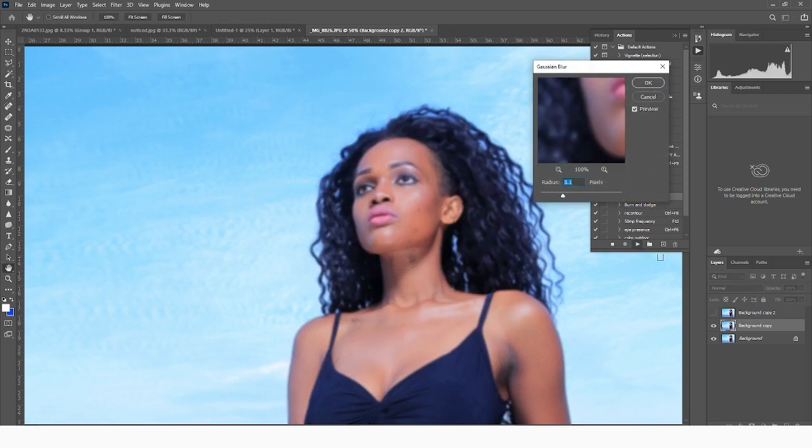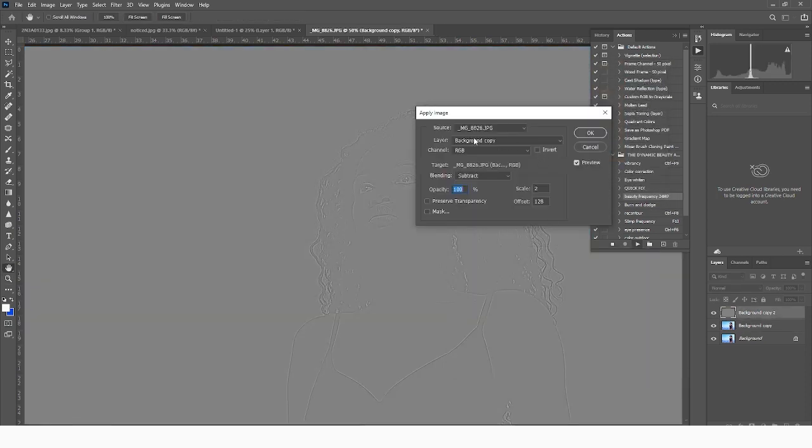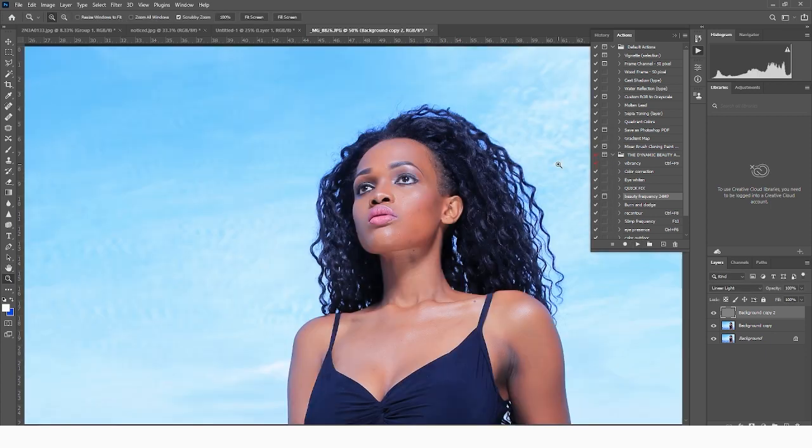So we're going to come here and get the beauty frequency just right there and then play it just like that. We're going to come and blur this just a little until we see that the skin is smooth, until we see that the whole texture is gone. After doing that we're going to come into the layer panel just right here and then choose the background copy right there. Now the picture's frequencies have been separated, so we have all of them at different kinds of layers.